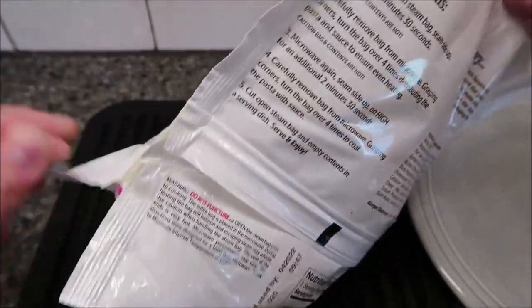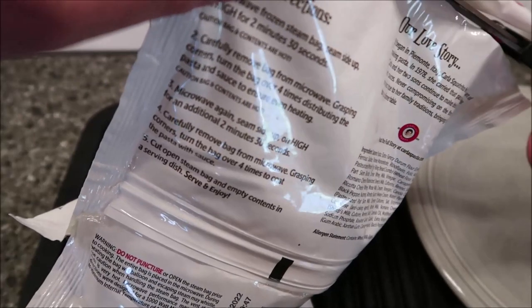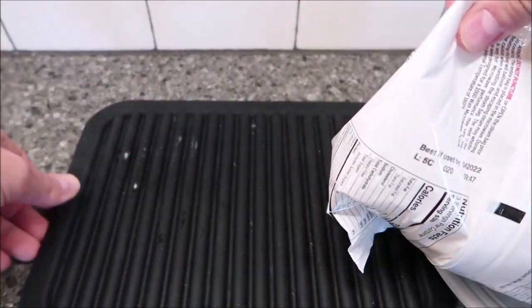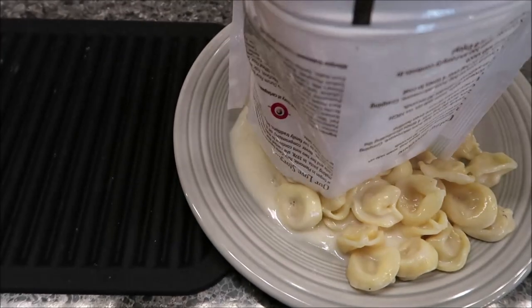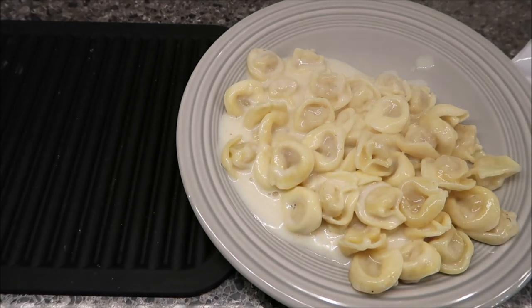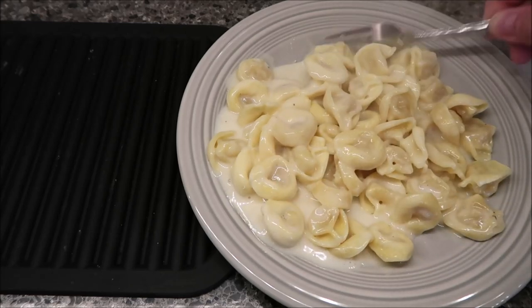It's messy right there. I'm gonna cut this open — I've already flipped it around a little bit and tried to mix in the pasta and the sauce, so that's already been done. I'm just gonna get a plate and pour this out. There you go, that's what you get. You get quite a bit of the little tortellini cups of pasta and cheese. I'm gonna let this cool off for a minute.